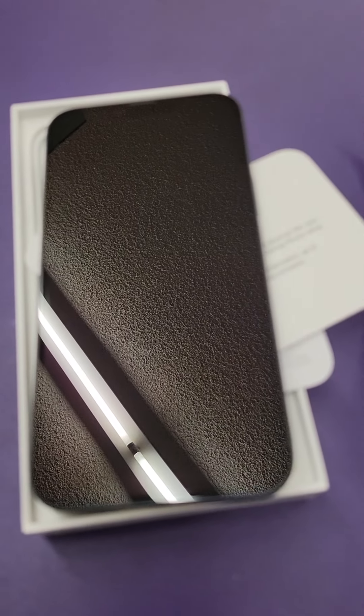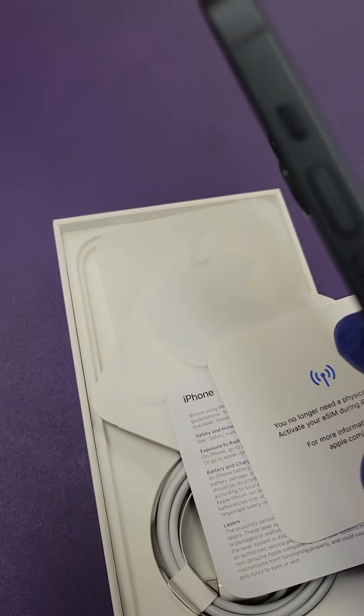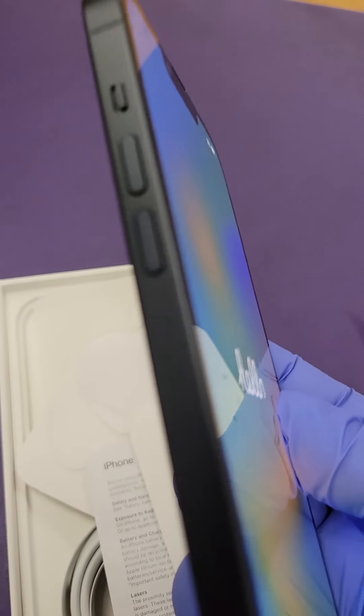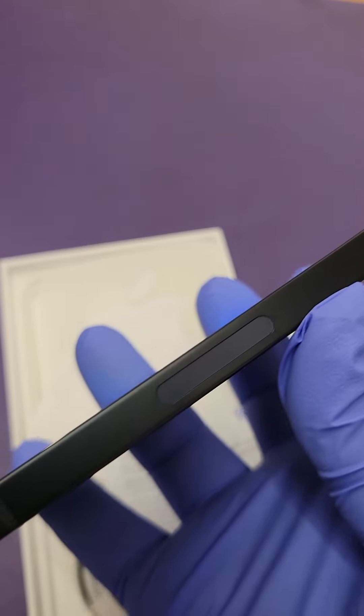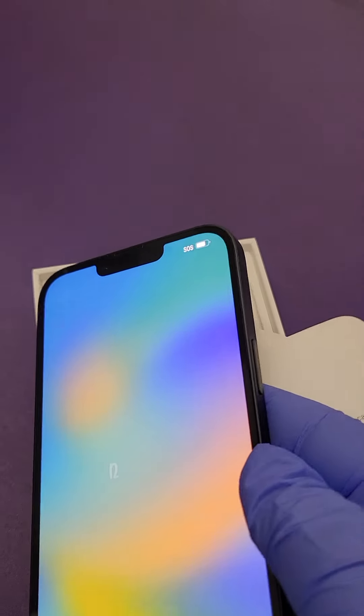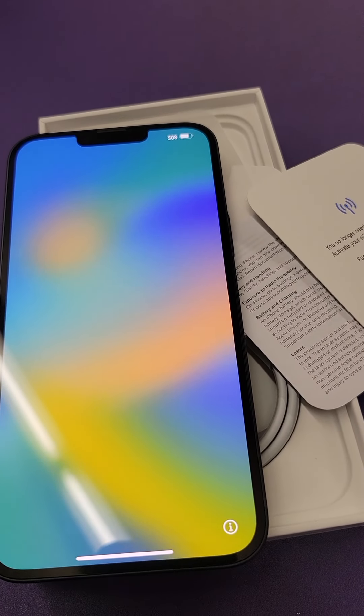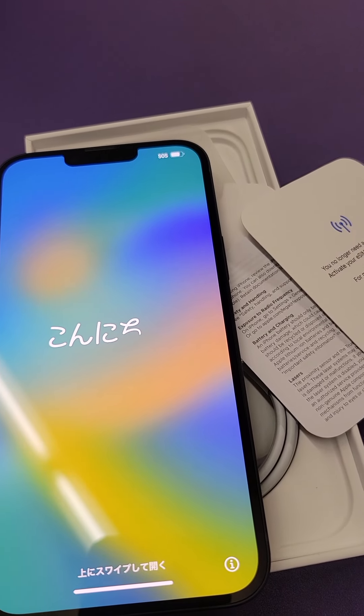When you get it brand new, you have to go through the settings. As you can see, there is no SIM card tray in this phone — this phone only uses eSIM, the embedded SIM. That makes it easier so you don't have to deal with physical SIM cards.